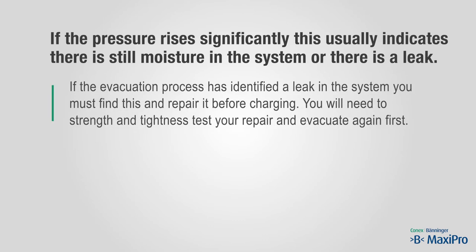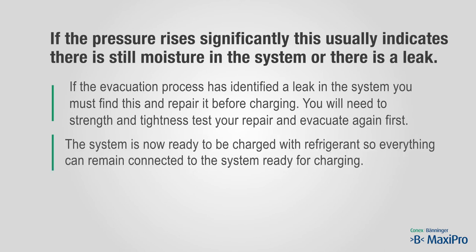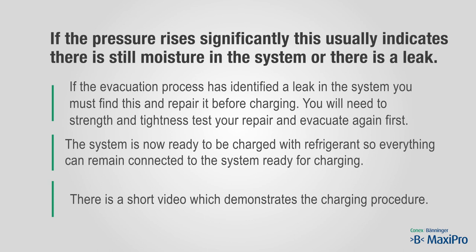If the evacuation process has identified a leak in the system, you must find this and repair it before charging. You will need to strength and tightness test your repair and evacuate again first. The system is now ready to be charged with refrigerant, so everything can remain connected to the system ready for charging. There is a short video which demonstrates the charging procedure.